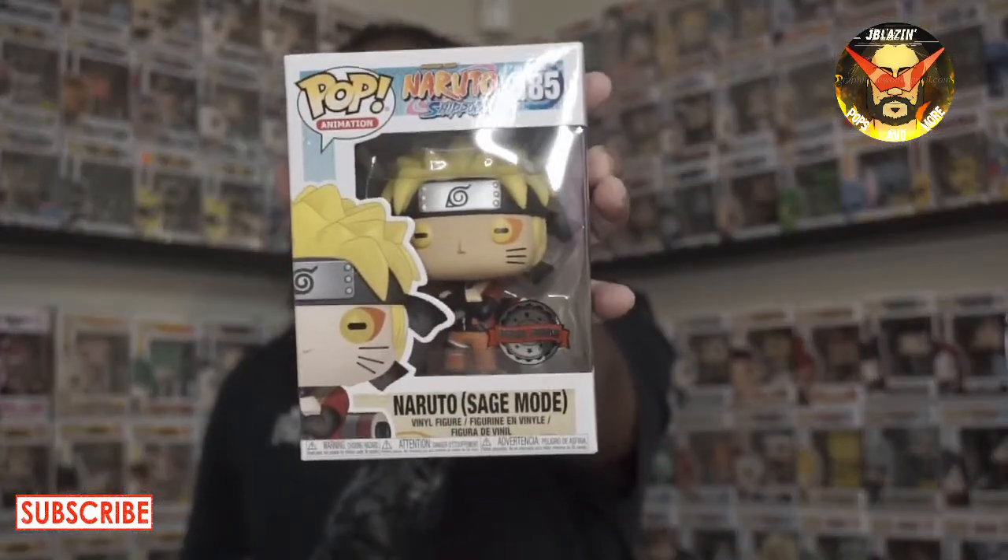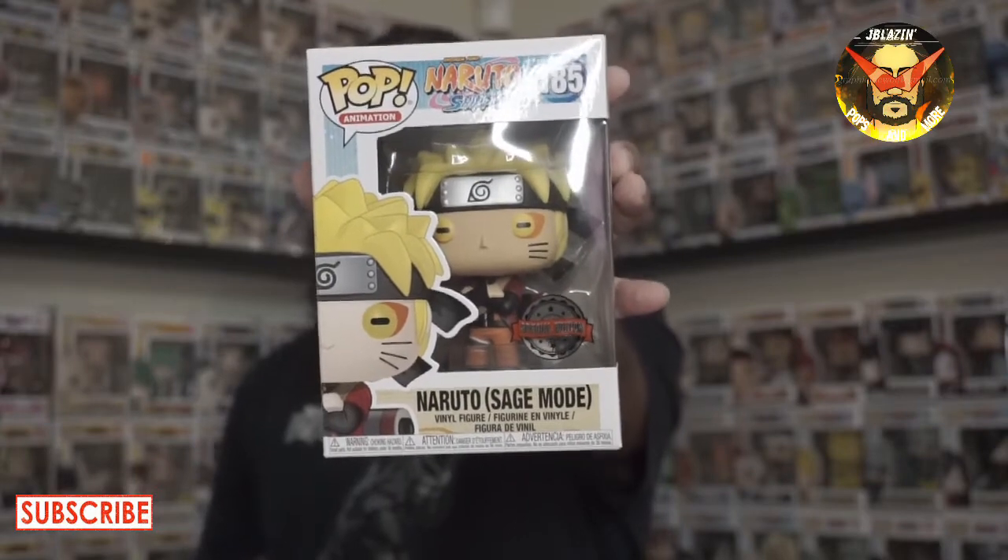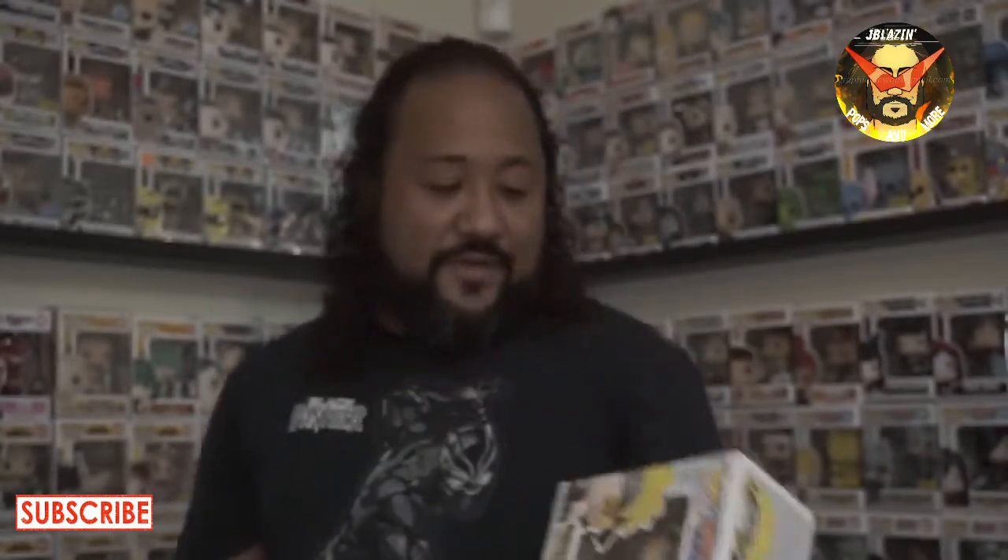Yo! That's what's up man, that's crazy! Chrono Toys, you're back on my good side — I appreciate you. This is one of the pops I really wanted. I've been looking for this. This is the Naruto Sage Mode, and I don't have this one in my collection. The box is in great shape, it has the overseas sticker, and if I'm not mistaken I think this was exclusive to GameStop.